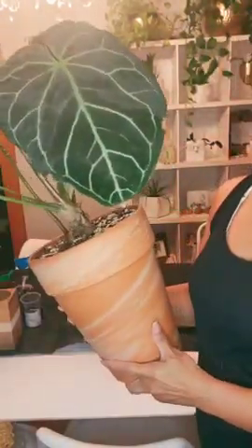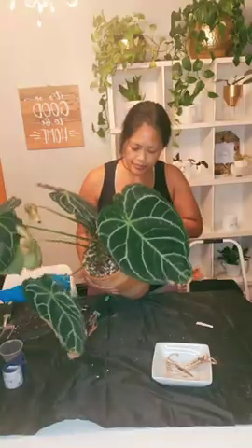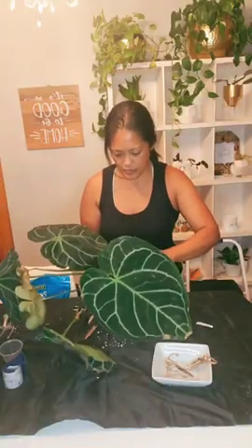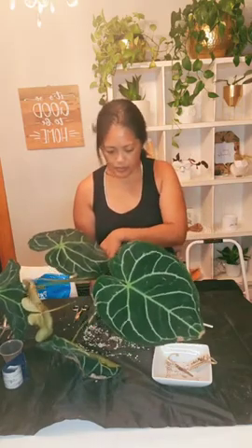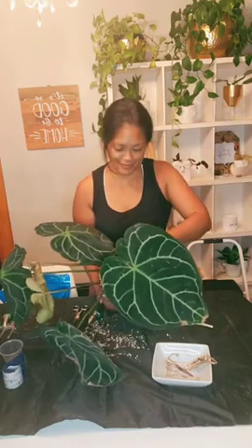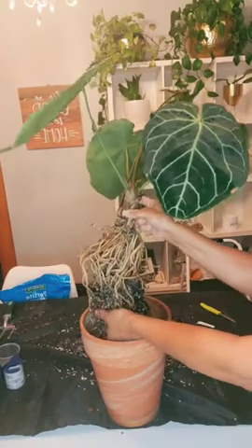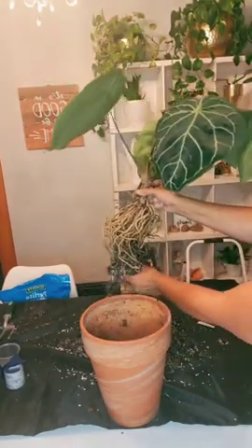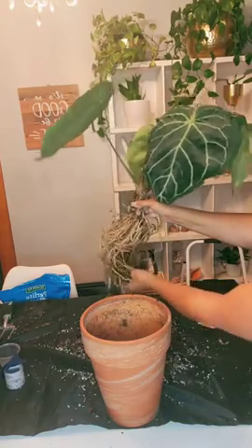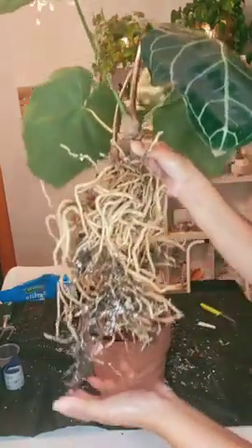This is my anthurium crystallinum and I'm gonna take this little baby off of it finally. I've been wanting to do this for a while but I've been kind of scared. I've been looking all over the place for some guidance on how to do this, so I'm just gonna figure it out as I go, because I haven't been able to find much help on YouTube or anywhere. But the roots look wonderful as you can see here.